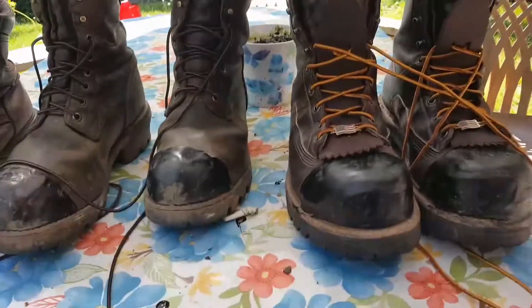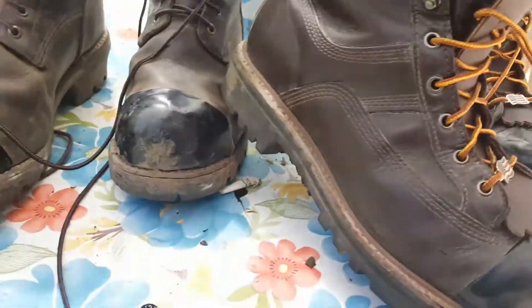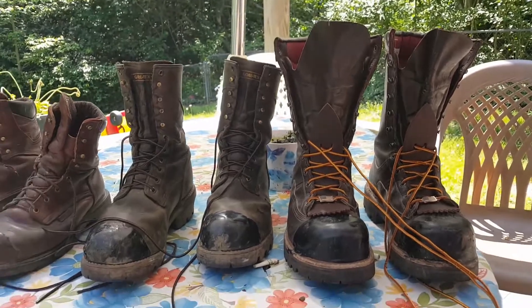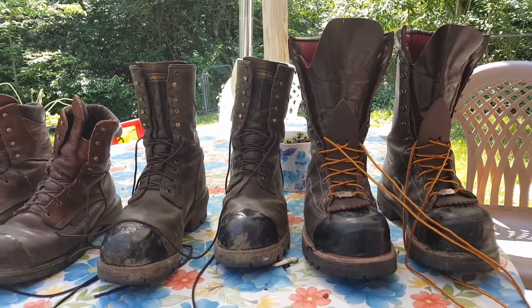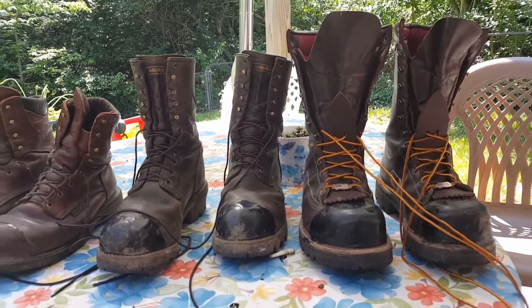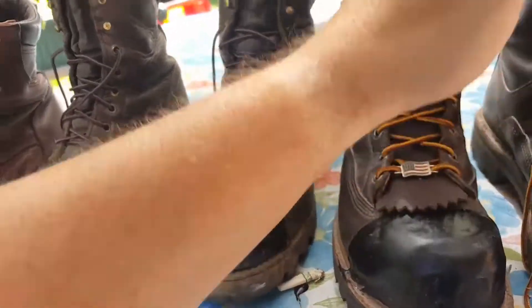I wore the Hoffmans four out of five days this week for work. The first day they were rough to break in, but you can see I've got them creased up where my ankle bends, and I have oiled them. Out of the five days of work this week, I had to force myself to wear my Red Wing 2292s — I found myself reaching for my Hoffmans more often. I don't know if that's good or bad, but I absolutely love them. They are heavier than my Red Wings, but they're just the best boots I've ever had — the laces stay tied.